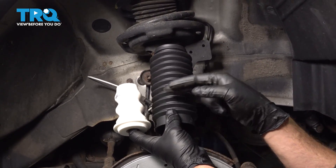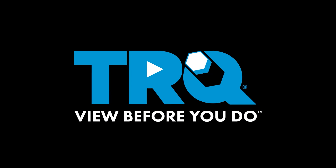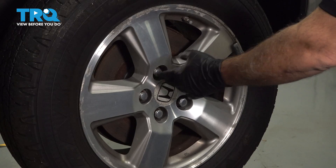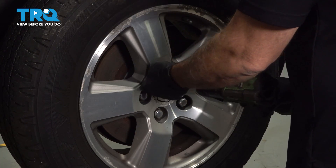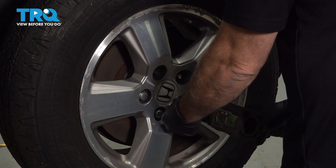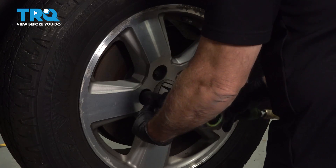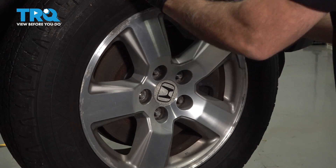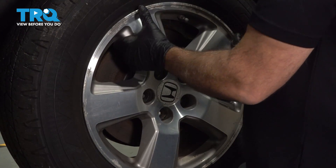I'm going to go ahead and replace our strut bumper and boot located right here inside of our strut. Using our 22mm socket, I'm going to go ahead and loosen and remove our lug nuts. Remove the wheel and set it aside.